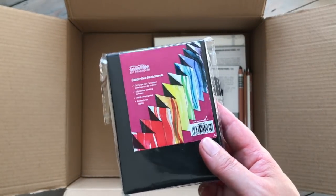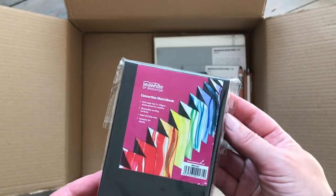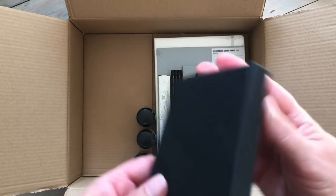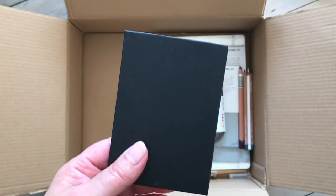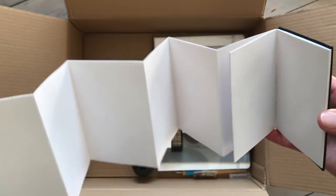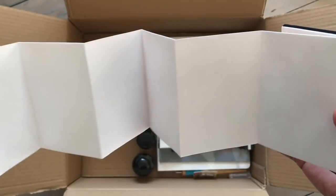This is a concertina sketchbook by C. White of Brighton. I have some of their other sketchbooks and quite like them - they're a good affordable brand. One of my subscribers, Matt, told me about these. It comes in its own little case, which looks really good. I've been thinking about making zines, possibly a concertina-style zine that people could stand up as an art piece as well as read through. So I thought it might be fun to try this out - the pages feel really nice and sturdy.